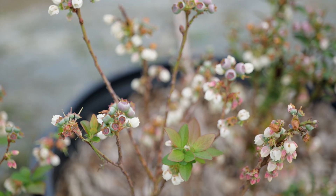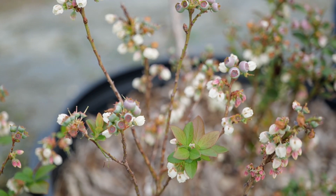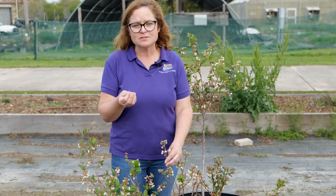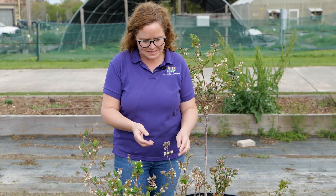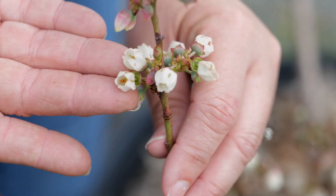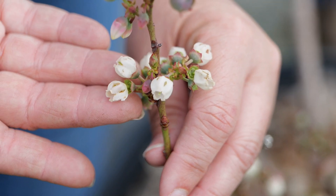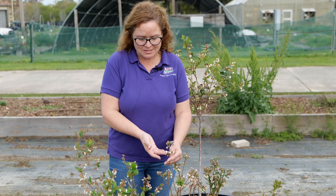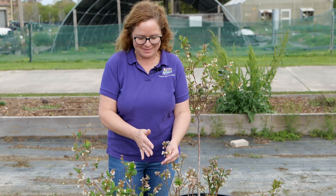Looking at these plants here, you can see that we have some fruit already developed on the shrub as well as flowers. When the flowers are closed, they're the most cold hardy, probably down to the mid-20s. But when they start to open up and get this bell shape like you see here, they're more susceptible to the cold — maybe 27 or 28 degrees Fahrenheit would be all this could withstand. And even at that, I would be very nervous sleeping if I were relying on this as my living.